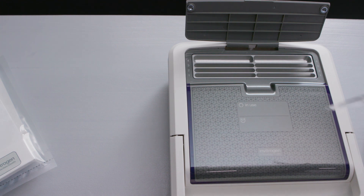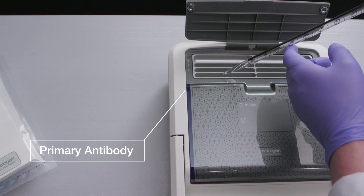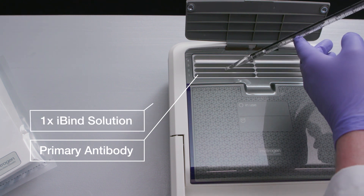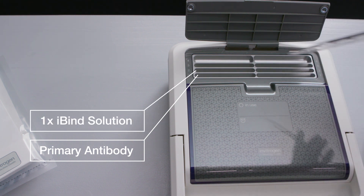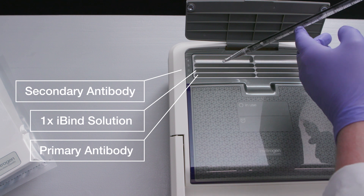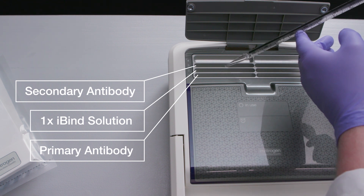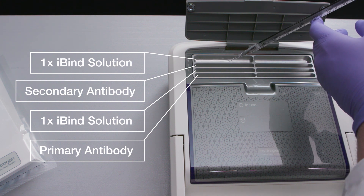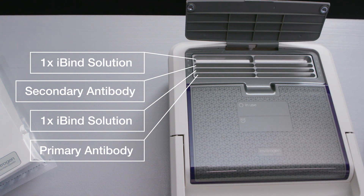Referencing the volumes in the quick reference guide, add your primary antibody to each well of row 1, add 1X iBind solution to each well of row 2, your secondary antibody to each well of row 3, and 1X iBind solution to each well of row 4. For mini and multi strip inserts, each column can be loaded with a different antibody pair.